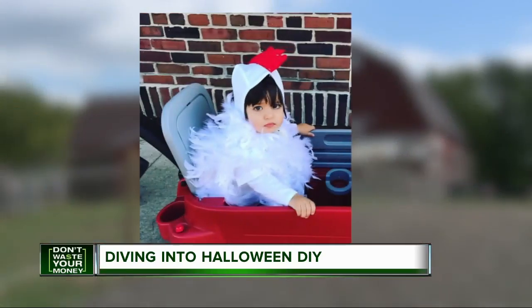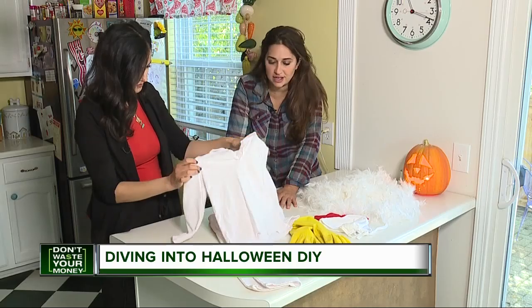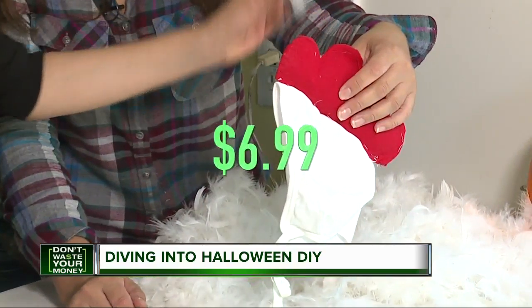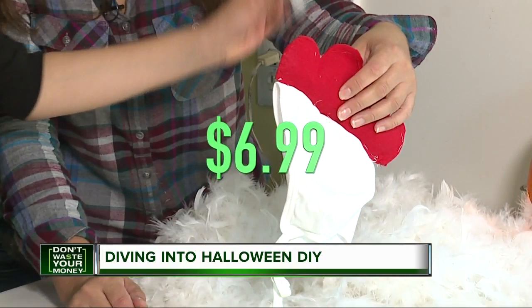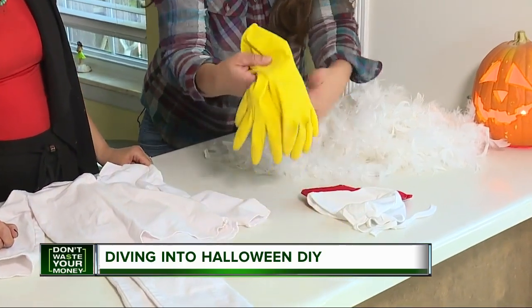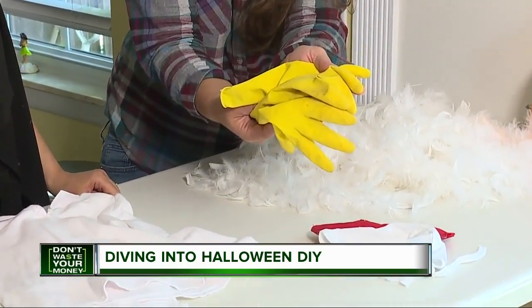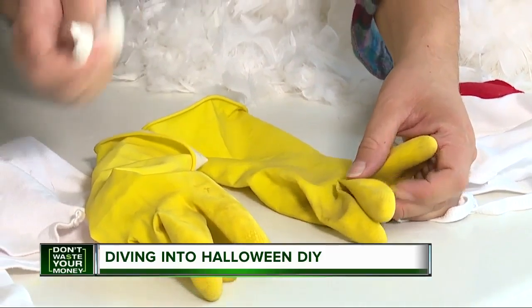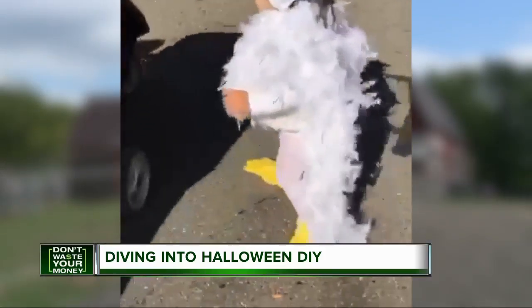Idea number two is a charming chicken. Just grab a white feather boa, which you can find at a dollar store, a chicken hat, which we found for as low as $6.99 on Amazon, and the yellow dish gloves hanging around your sink. Those will make for some great feet. You don't want them to be floppy — you want them to look full. We just stuffed them with cotton balls, and voila, check out this chick.